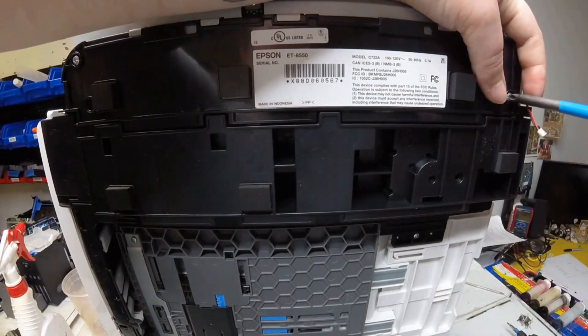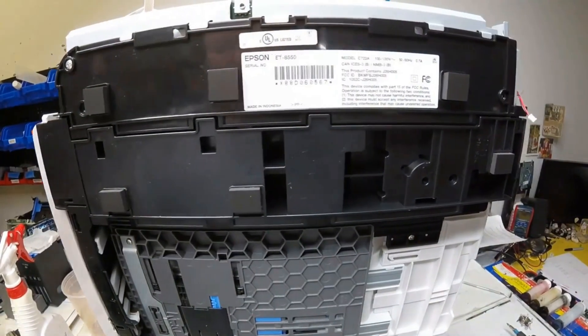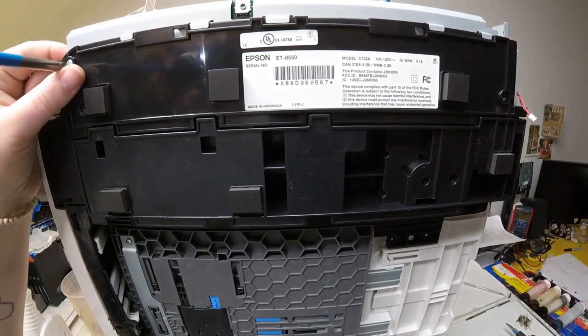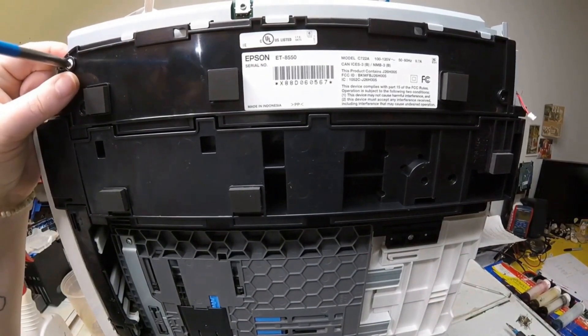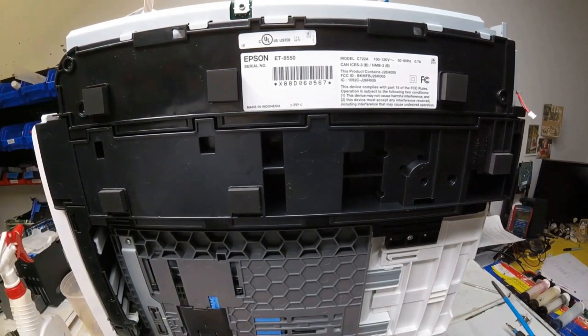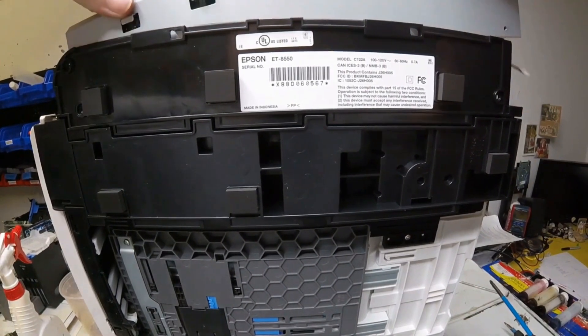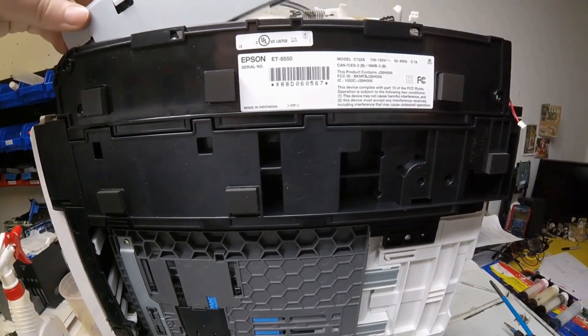Now flip the printer over on its side and take the two screws out from the bottom that are holding the main board in place. Once you do that, you should be able to slide the main board out. And then you've taken your main board out of your ET8550 printer. Happy printing, everyone!